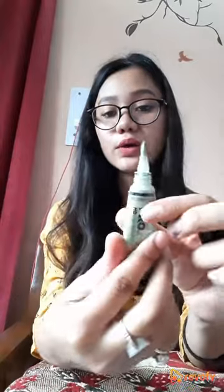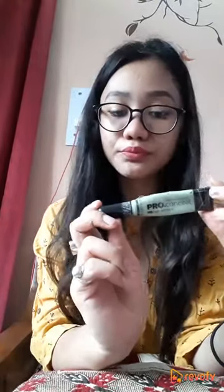It's really easy to use. The green color corrector is used to cover the redness on your skin — it covers acne, dark spots, and all the redness on your skin.